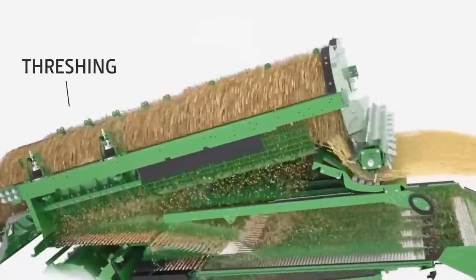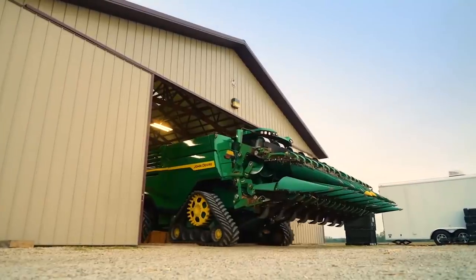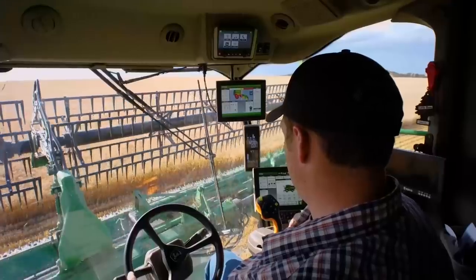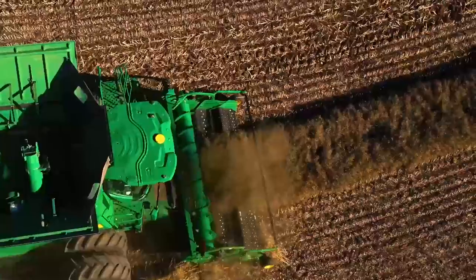Inside, these combines have significantly larger areas for threshing, separating, and cleaning. Yet the outside dimensions are remarkably about the same as the S790. To match the increased harvesting capacity of these combines, we redesigned our full line of headers — those details will be covered in a separate video.